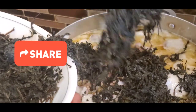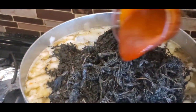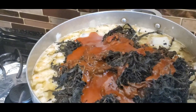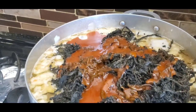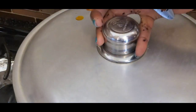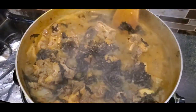Now we add the bitter leaf. Some people like to cut their bitter leaf, but from where I come from we don't. Now you add the oil, and we're going to bring everything to a full boil. Make sure you stir it from time to time so it doesn't burn, especially when you're using a stainless steel pot. I don't want to add extra salt because I know I already have salt in the beef stock.